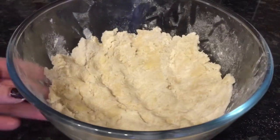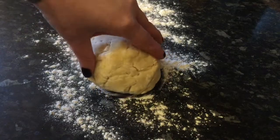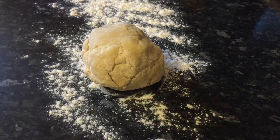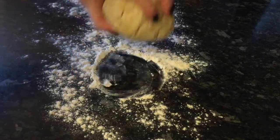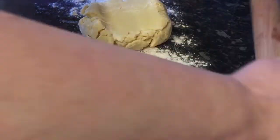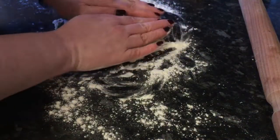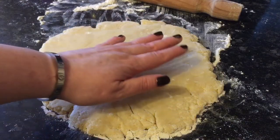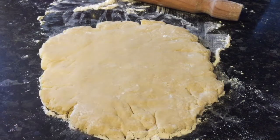Put some flour onto your work surface to prevent the dough from sticking, because you're now going to be rolling it out. Grab your rolling pin and start to gently roll — you don't want to put too much pressure on it because it will just fall apart. Just short rolls and turn it around to try and keep it together. You want it about a quarter of an inch thick — not too thick, not too thin.